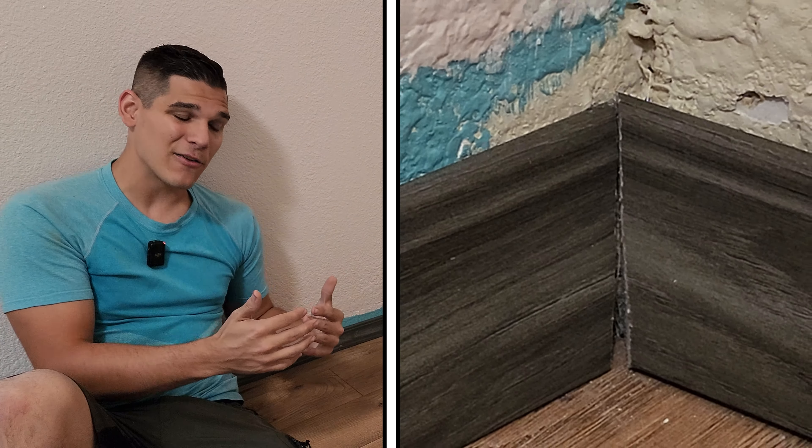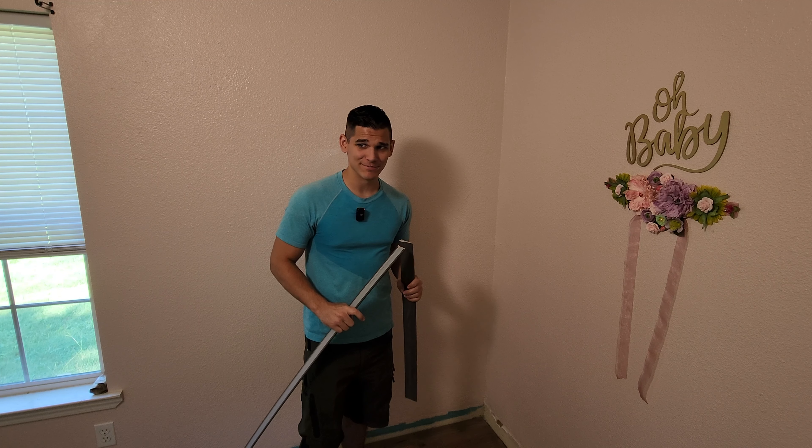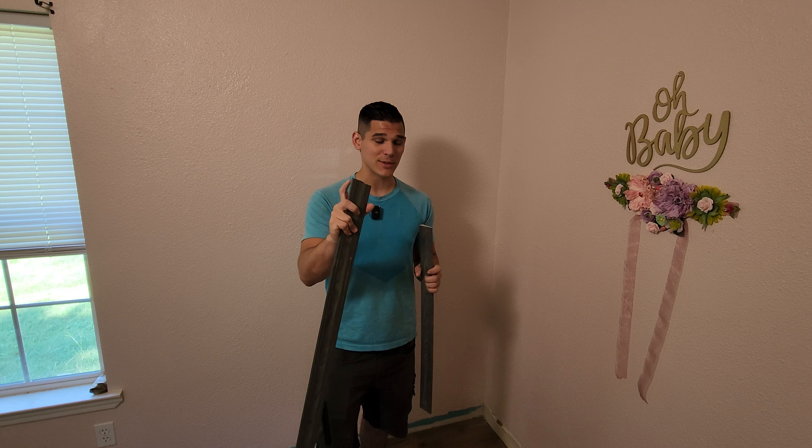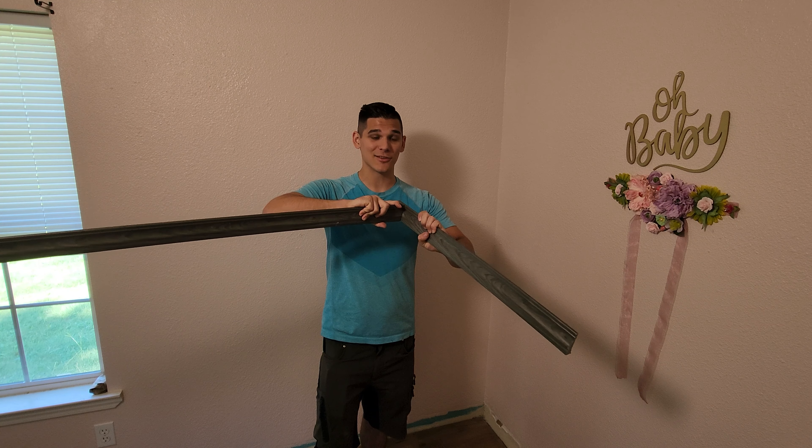Here's where we really start coping with the difficulties of trim installation — literally. We're going to use a method called coping to cut these things out like a puzzle piece so that they fit nicely together in the corners with barely any gap. We start just like before, measuring and cutting our two pieces of trim, but right off the bat things get a little more difficult. You need to pick one of the pieces to have a clean cut at a normal 90-degree angle, and the other piece will be cut to fit.